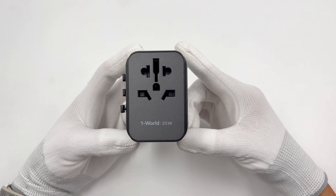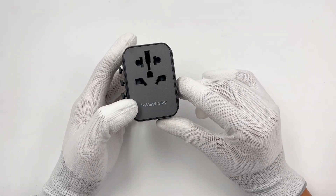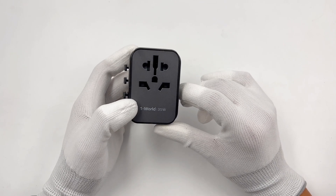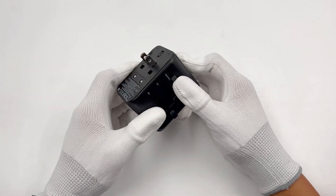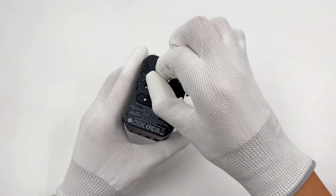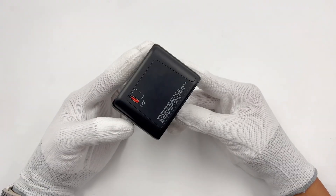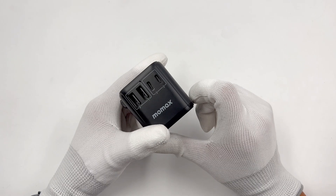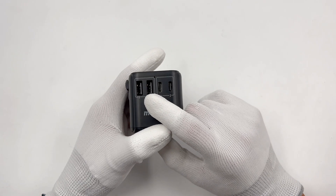It represents two critical features of this product. You can insert the AUS, US, EU, and UK plug on the front, and use those three toggle switches to switch between them. A slight twist can turn the US plug into the AUS plug. The 35W PD USB-C port is on the side, and it also has two USB-C and two USB-A ports at the bottom — much better than competitors.